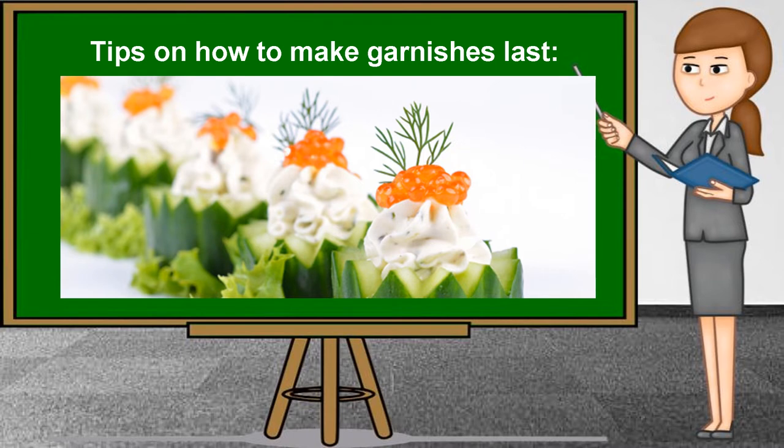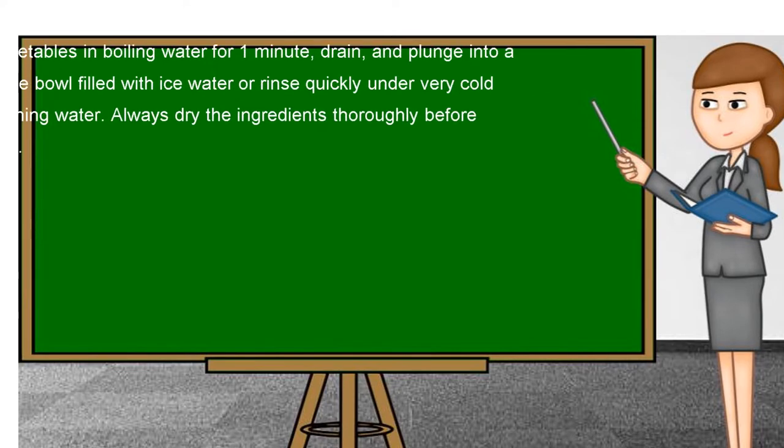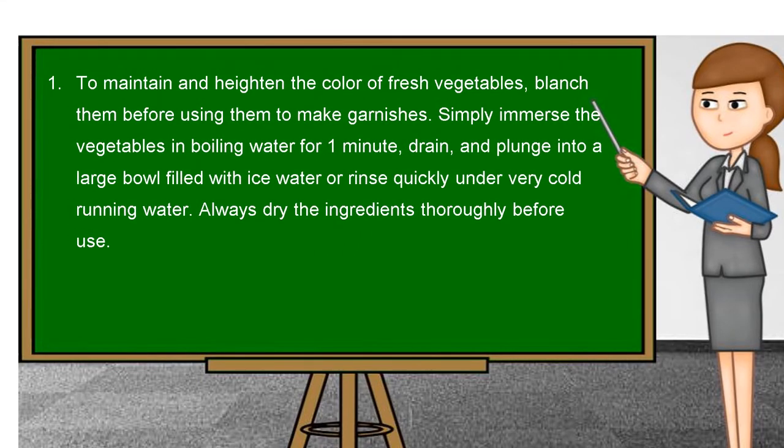Tips on how to make garnishes last. To maintain and heighten the color of fresh vegetables, blanch them before using them to make garnishes. Simply immerse the vegetables in boiling water for one minute, drain, and plunge into a large bowl filled with ice water, or rinse quickly under very cold running water. Always dry the ingredients thoroughly before use.